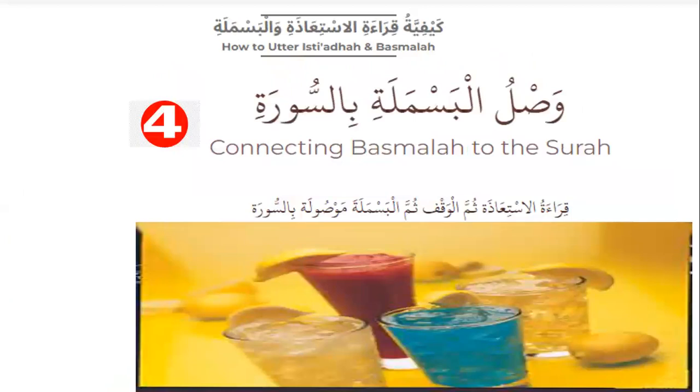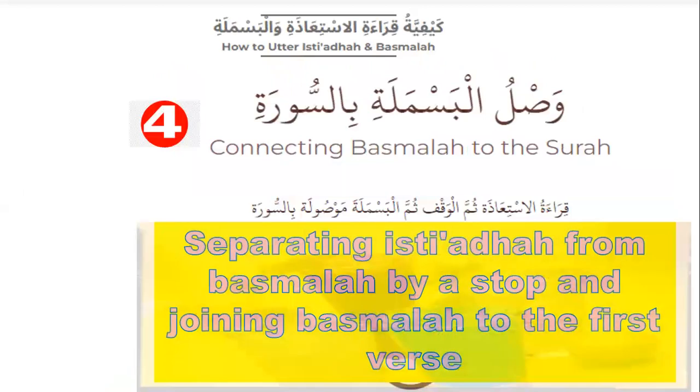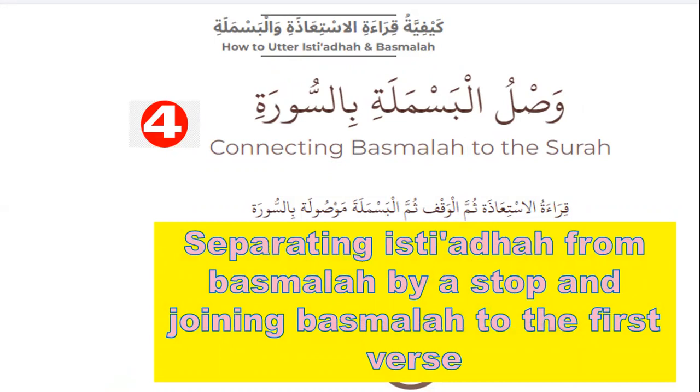Number four: connecting Basmala to the surah. Separating Isti'aza from Basmala by a pause, then joining Basmala to the first verse of the surah. Like this: A'udhu billahi minash-shaytani r-rajim. [pause] Bismillahir-rahmanir-rahim Qul huwa Allahu ahad.